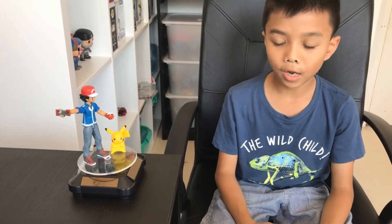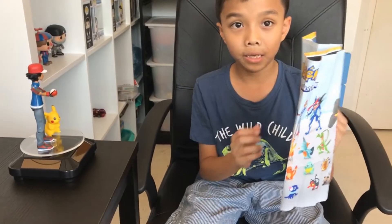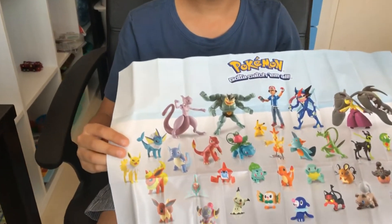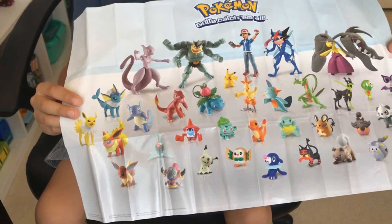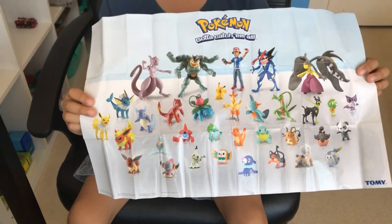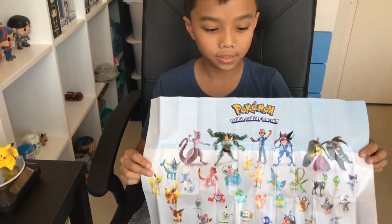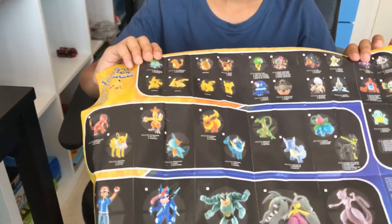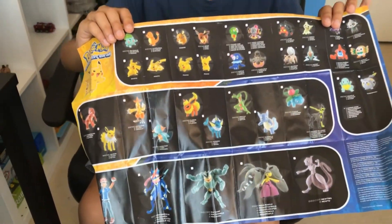The box also came with a paper. You can see here these are all the Pokemon characters that you can collect and buy from EB Games. At the back they show all the characters, and there are boxes that you can tick.